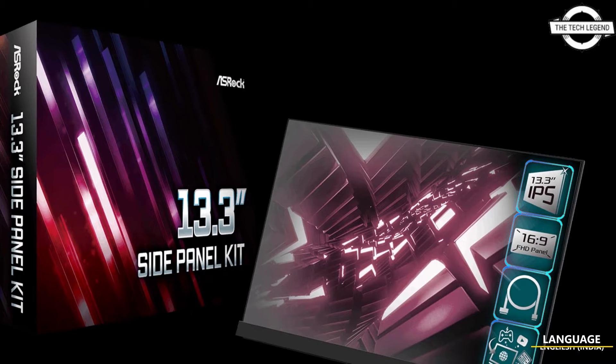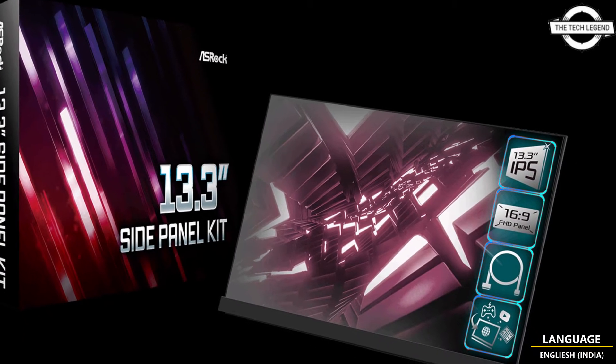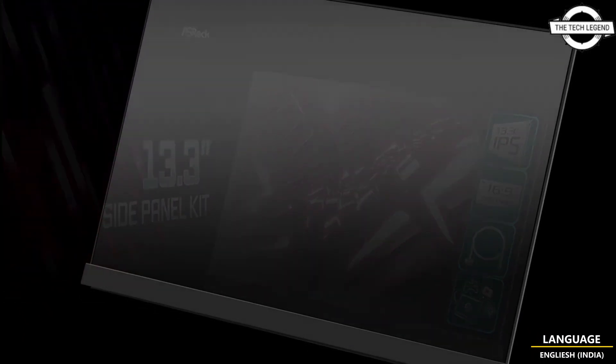Hello friends, welcome to the TechLizzen channel. Today I will talk about the ASRock 13.3 inch display for mounting inside the case.